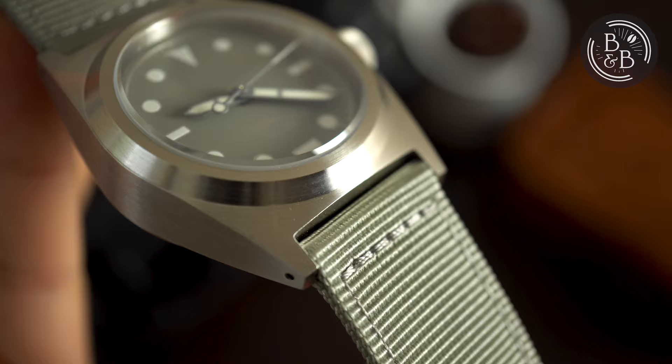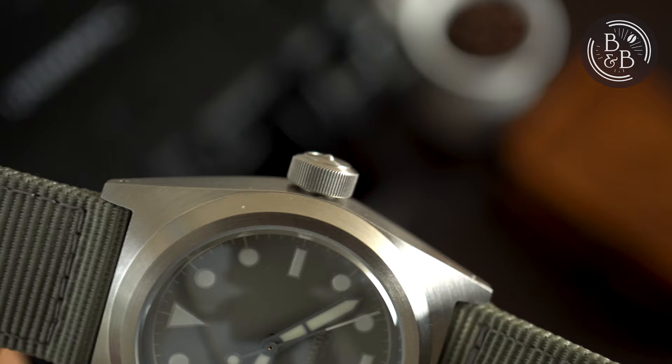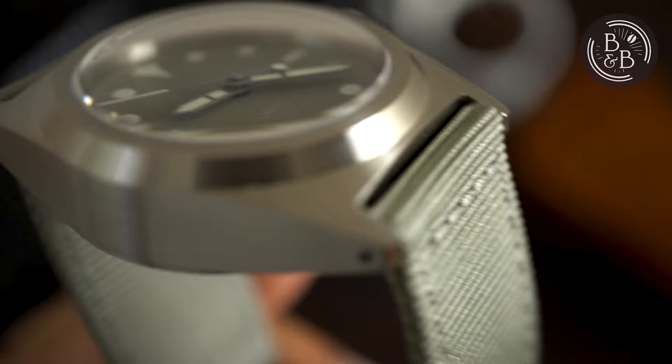There is a massive 8mm screw-down crown at the 3 o'clock position. I love big crowns, so this is a total win. The crown is very easy to grip and operate. Unfortunately, there is some crown wobble, but the case's crown tube design is fantastic, and the way the crown screws into the case is very reassuring of the 300m water resistance. There is a fixed bezel section, but the entire case appears to be a single piece construction.